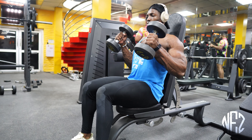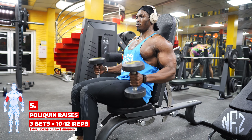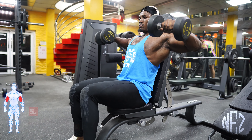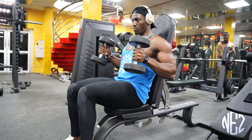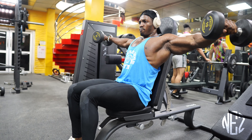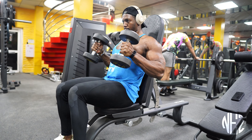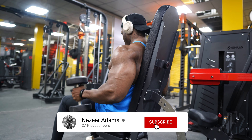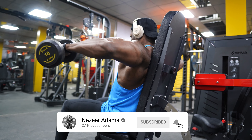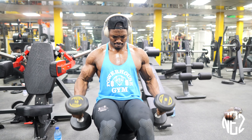Our next workout is lateral raises — polypene raising. This exercise will work out to us really big, guys. You really need to work for this, so we can control it. This was pretty tough. I started to get really tired, but doing this with a really lightweight is great for beginners.